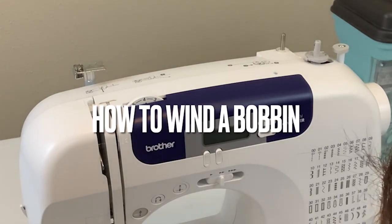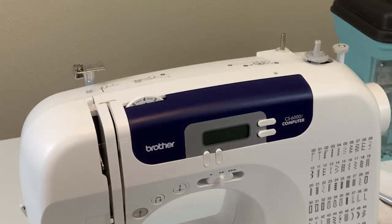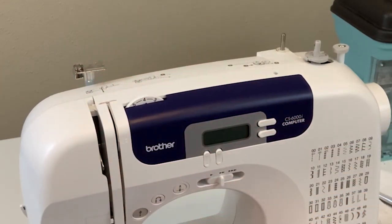In this video we're going to be talking about how to wind your bobbin. Before you can actually start using your sewing machine, it's important to understand that thread has to come in from the top of your machine, but it's also going to have to come in from the bottom. That is where the bobbin comes into play.